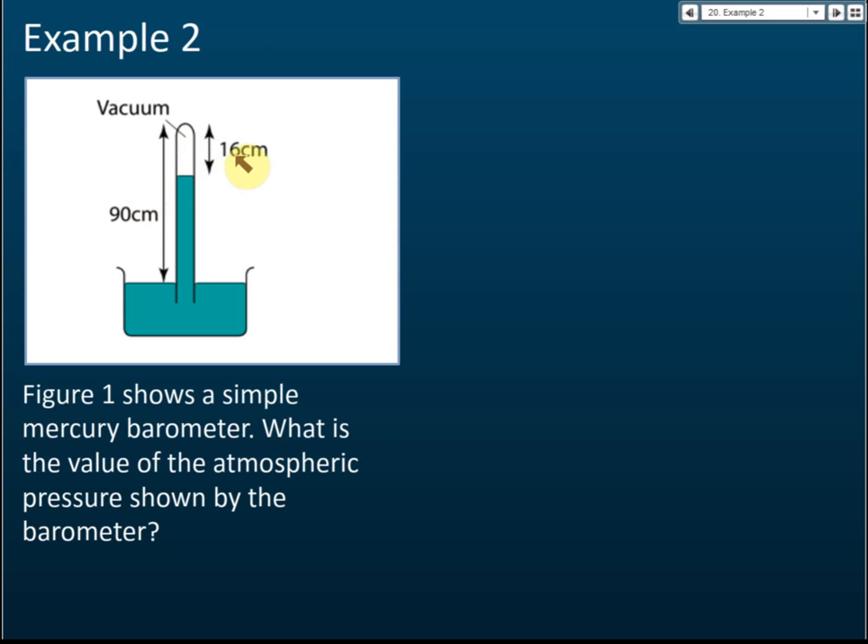Figure one shows a simple mercury barometer with vacuum at the top, 16 cm of space, and a total tube length of 90 cm. The atmospheric pressure shown is 90 minus 16 equals 74 cm mercury. The mercury column length is 74 cm, so the atmospheric pressure is 74 cm Hg.